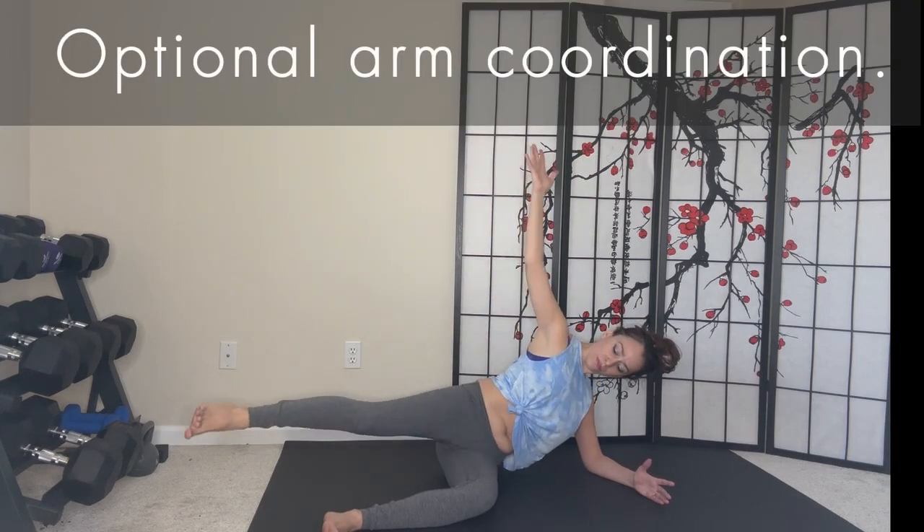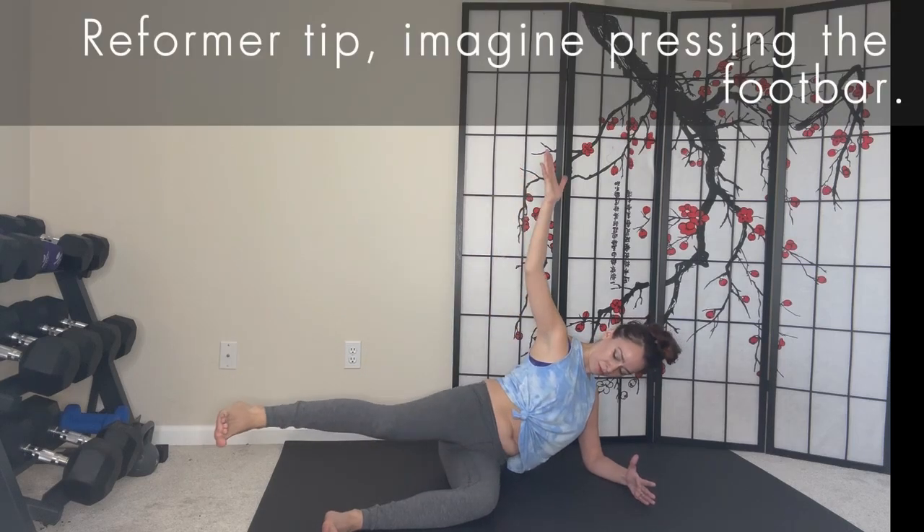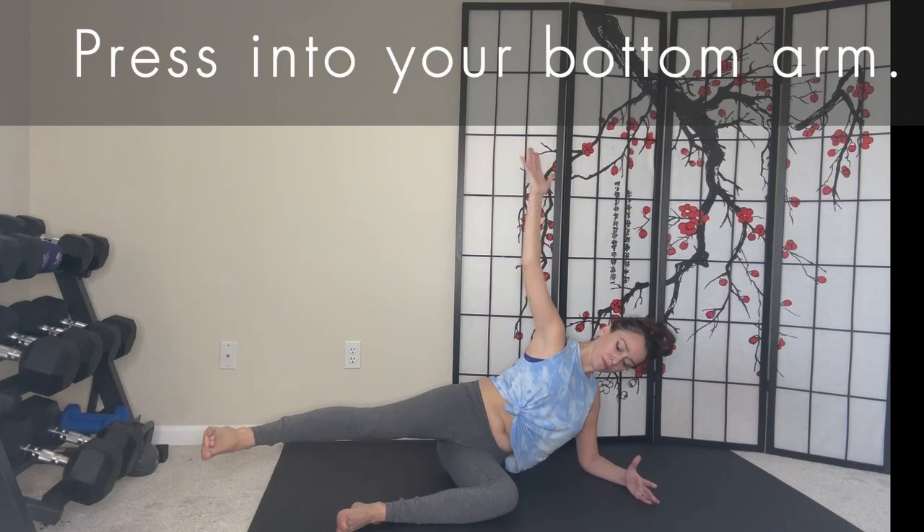Don't forget to add an optional arm coordination. And here's a reformer tip: imagine pressing out the foot bar. Press into your bottom arm to keep your rib lifted.